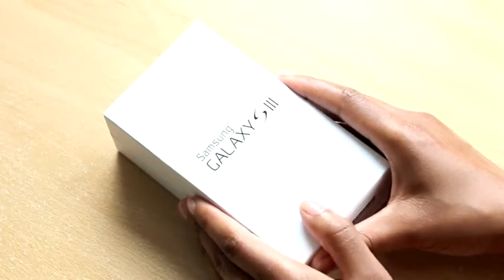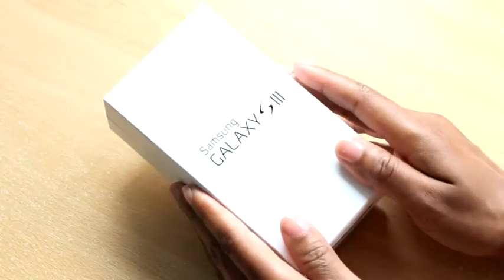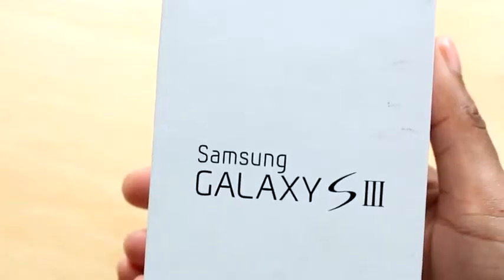So this is the Galaxy S3. The version I've got here is the marble white one. There's also a pebble blue, basically a dark blue. It comes in this nice simple white box, with the Samsung Galaxy S3 logo on the front.